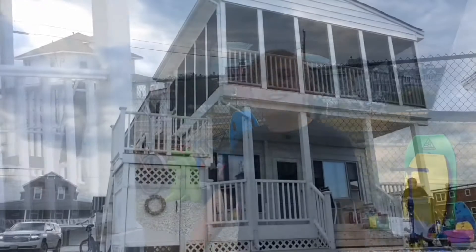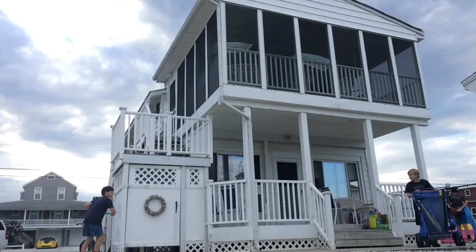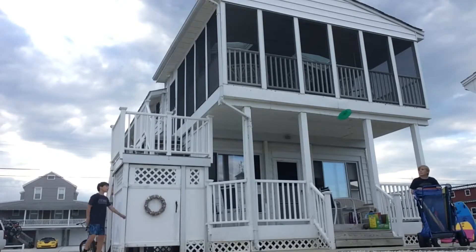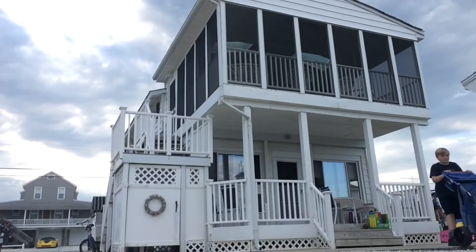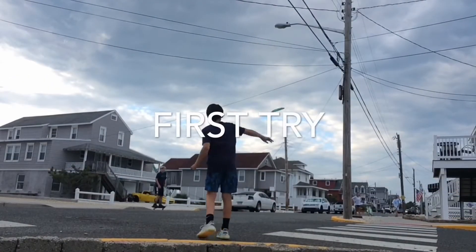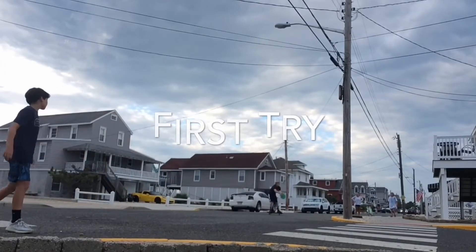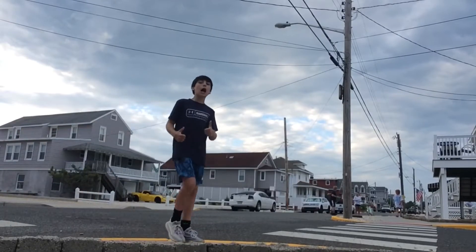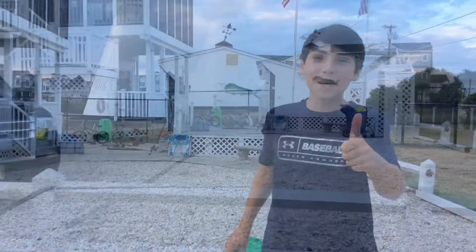Here we go — the cart shot! Here we go. This is the red stick shot. First try!